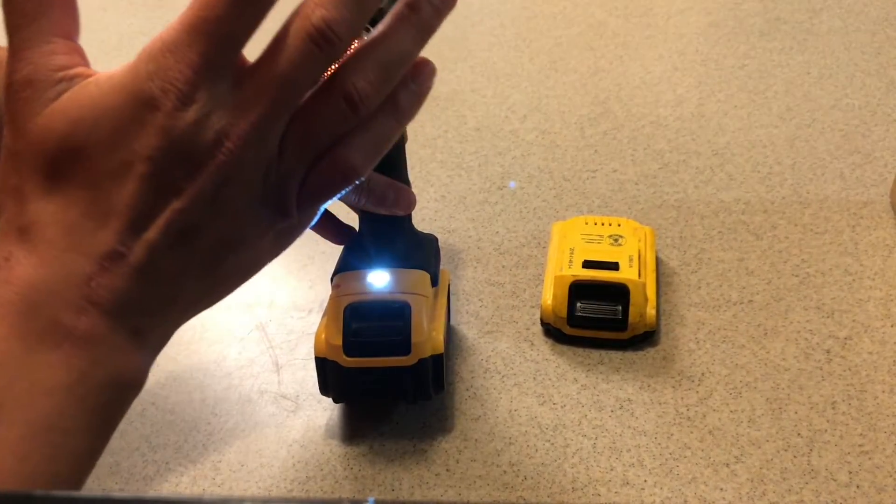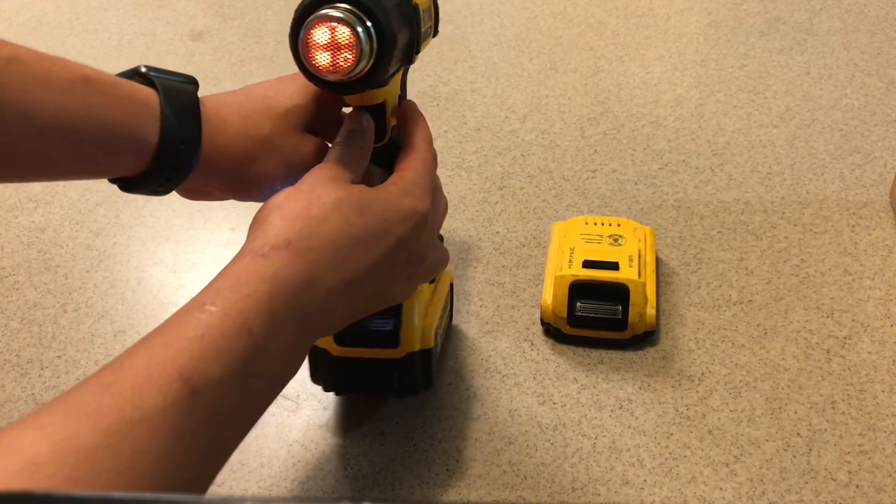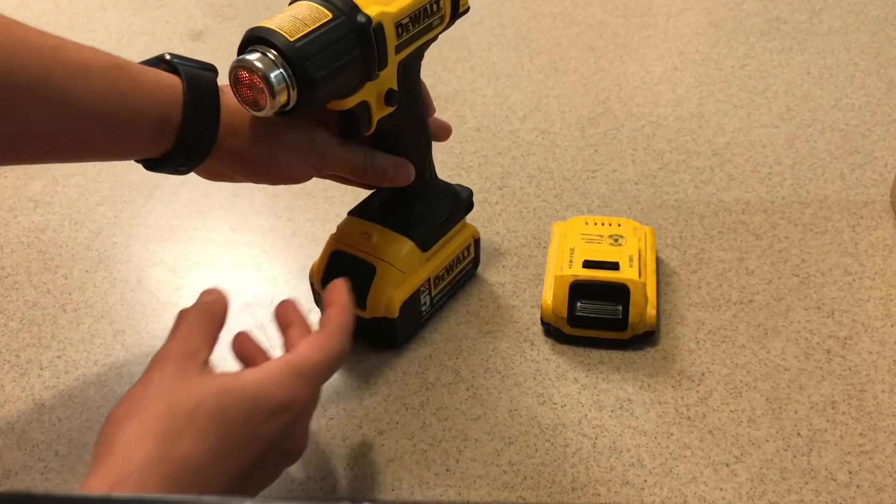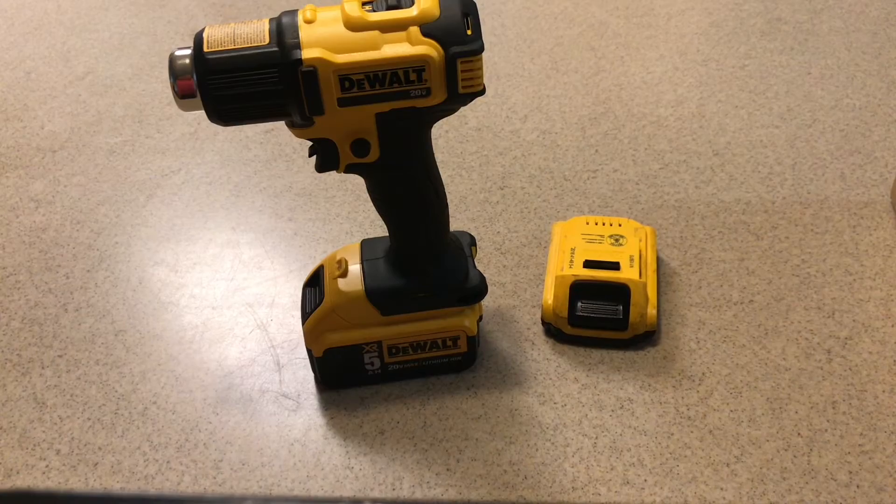This thing is bright! So I expect at least an hour with this machine. There you have it, folks — you've watched the DeWalt DCE530B cordless heat gun, brand new by DeWalt.